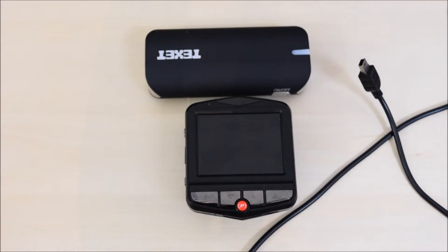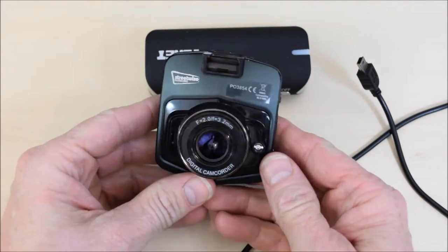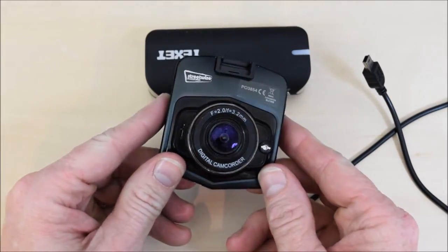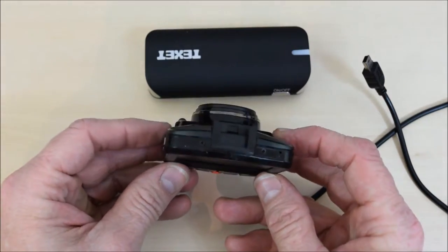Hi and welcome again to Tech It Out. Today we are doing a follow-up video on the Streetwise car cam. I was asked on the YouTube channel to do a more in-depth review regarding the menu system.